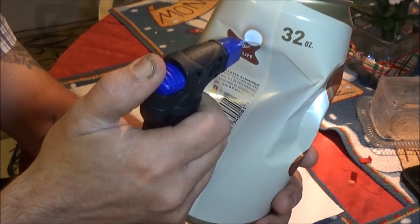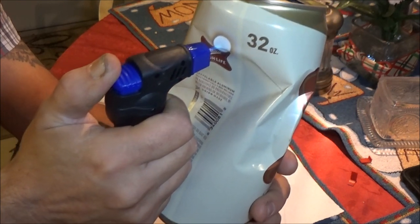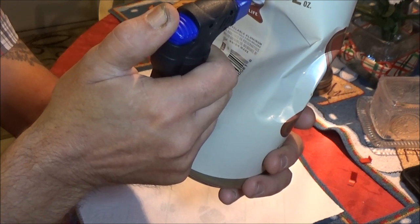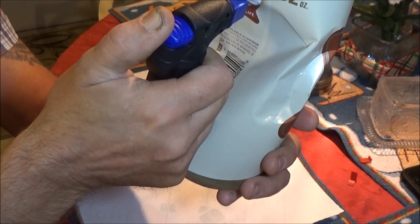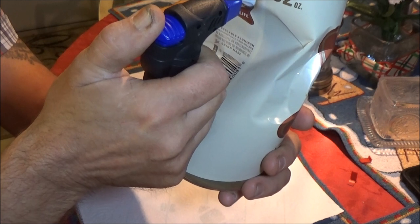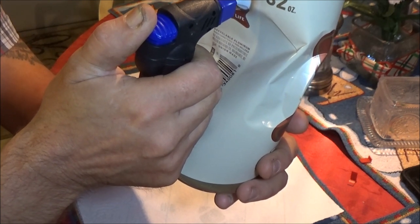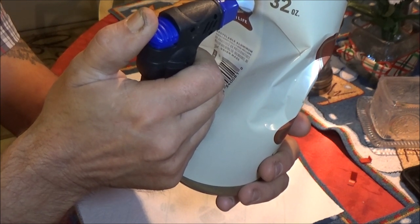Oh, that was pretty scary! I don't know what I'll ever use it for, but it was six dollars and I thought, what the heck. I'm sure I can use it to solder something — it's getting really hot there.